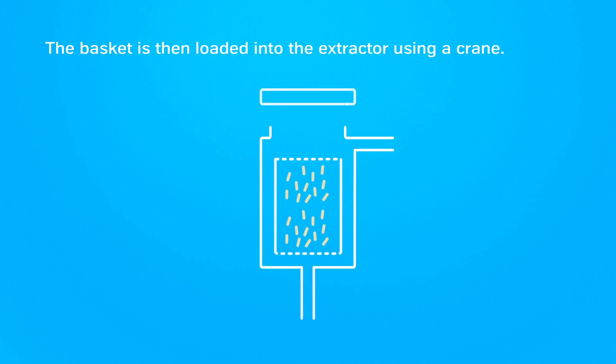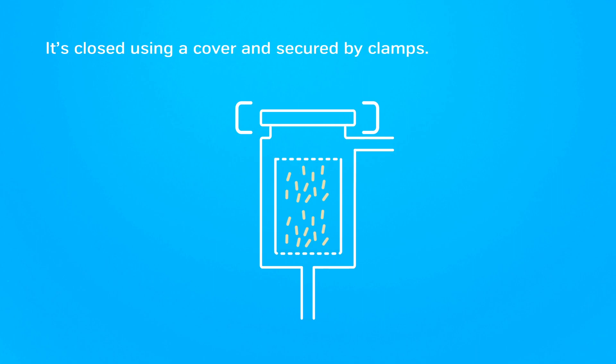The basket is then loaded into the extractor using a crane. It's closed using a cover and secured by clamps.